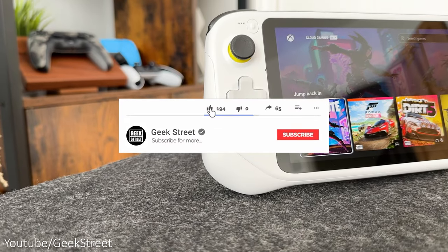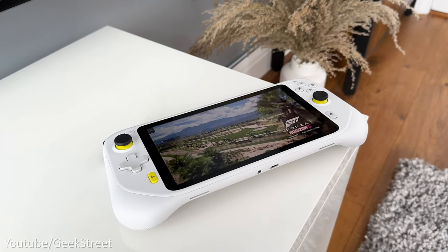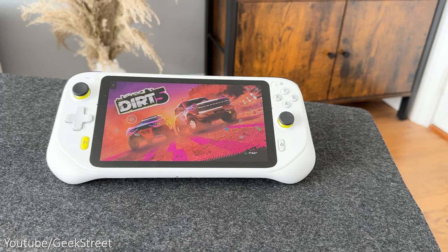But before I begin, if you're new to the channel, I hope you can support me by subscribing and hitting the bell icon to get notified on my next release, and drop me a comment below if you have any questions.